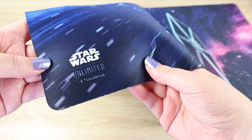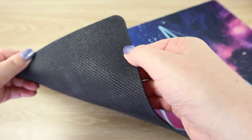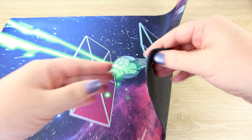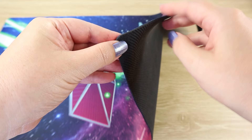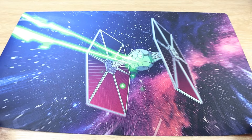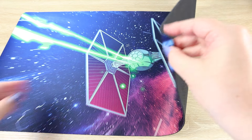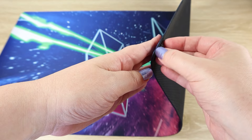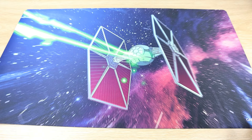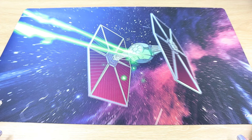We have the Star Wars Unlimited logo printed on the mat, and a black anti-slip texture on the back. I do notice the edges don't have any overlocking or stitching, which I know is kind of a personal preference — sometimes stitching can irritate your wrists. I know some people like it because over time the top layer can split on some products, so we'll give this one a good play and see how it holds up. It's a nice good size — not too big, fits on my table really nicely.